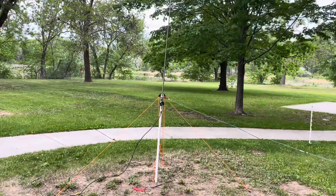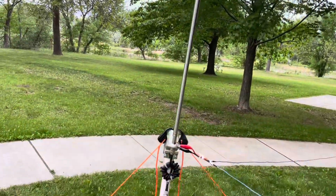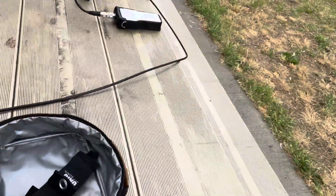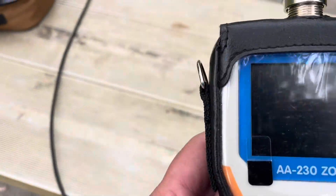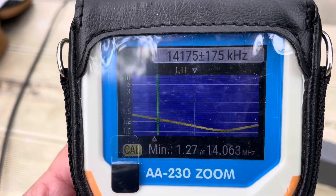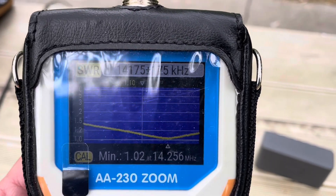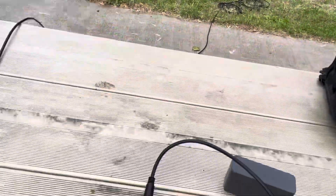Now we have the 25-foot telescopic whip going right down into the trucker's mount, and I've just connected the coax over here to the park bench. Let me show you the reason why I love this antenna — it is resonant, and that is probably the most important part. We're going to do the 20 meter band. Let's check the SWR. I've already run it, but look at this — 1.02 on 14.256 megahertz. This antenna is just awesome. Now let's test it and see if we can get any contacts.